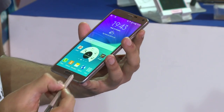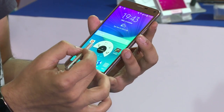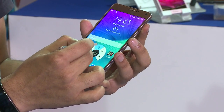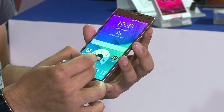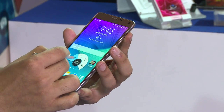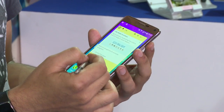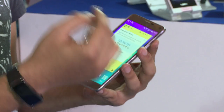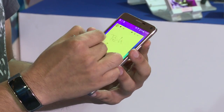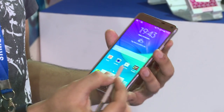If you take out the S Pen from the Note 4, you can see a gesture menu pops in where you have four options: the Action Memo, the Smart Select, the Image Clip, and the Screen Write. The first being the Action Memo, which allows you to take quick notes and take down any phone numbers while you are on call or doing anything else. You can just take down a quick note, save it, and that's done.